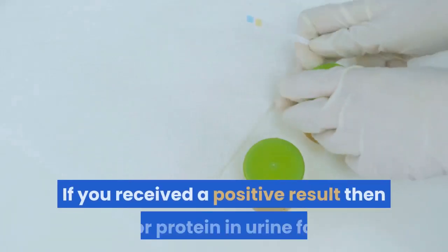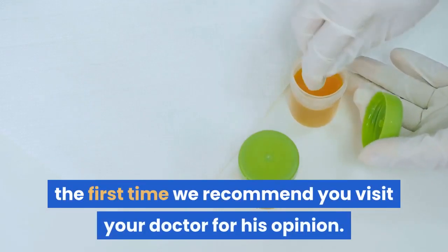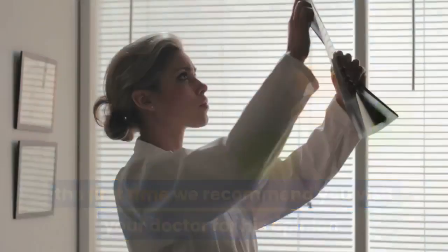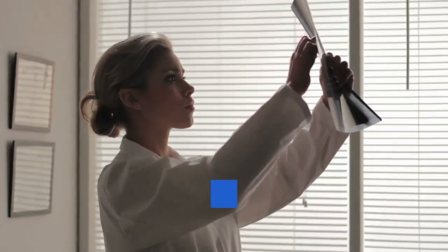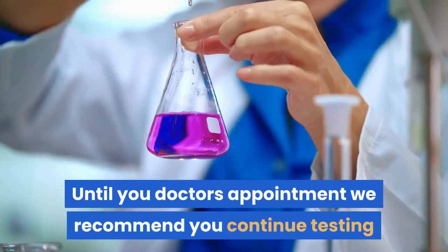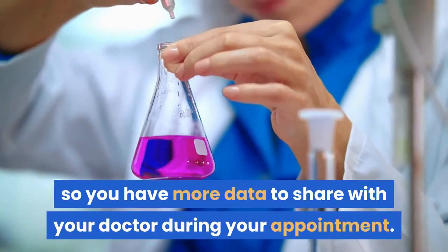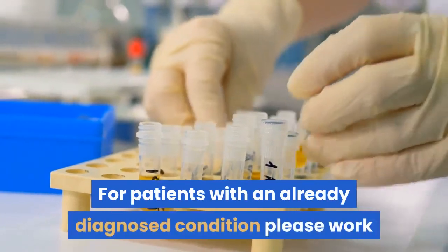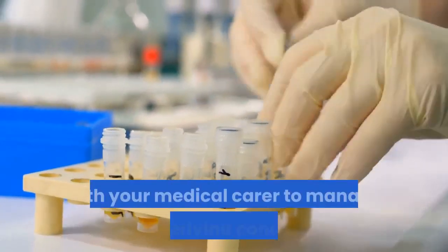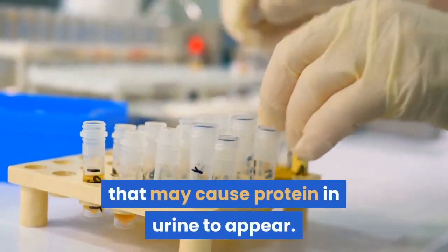If you received a positive result for protein in urine for the first time, we recommend you visit your doctor for their opinion. Your doctor can carry out laboratory tests to diagnose the underlying cause. Until your appointment, continue testing so you have more data to share. For patients with an already diagnosed condition, please work with your medical carer to manage the underlying conditions that may cause protein in urine to appear.